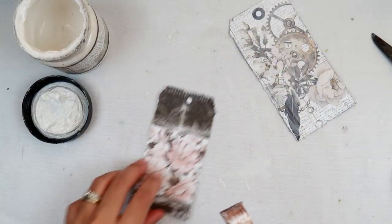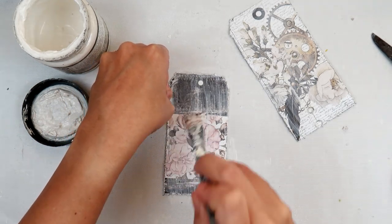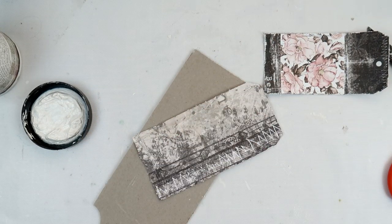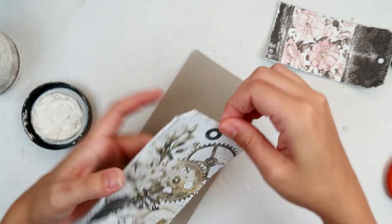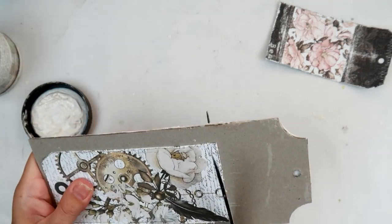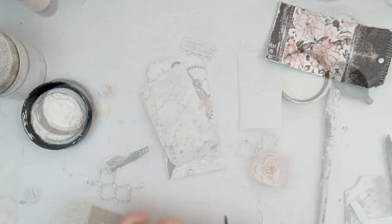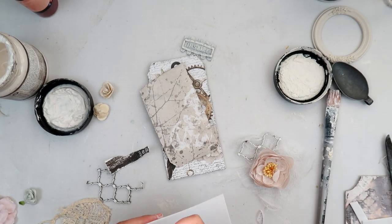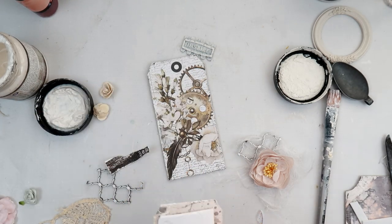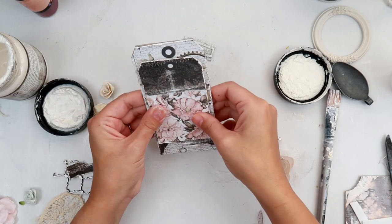I cut out two tags from the AV Studio paper and I'm going to add some clear gesso to them. I'm adding the larger tag to the chipboard so that it is nice and sturdy — I use Fabri-Tac for that, I love Fabri-Tac adhesive for almost everything. I cut that out, and this is actually the tag I had started out with trying to create something I could enter in that Dusty Attic challenge, but it didn't work out and that's okay.